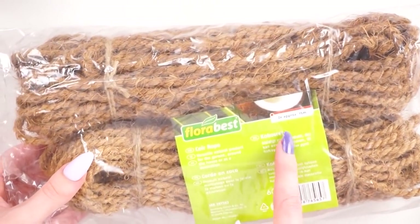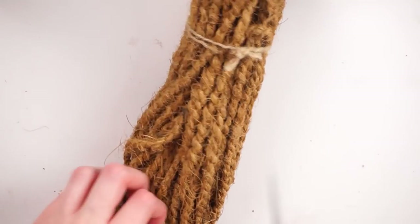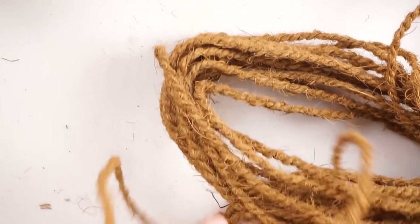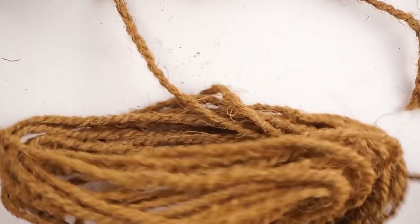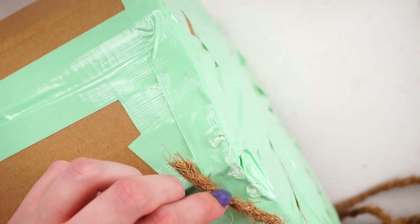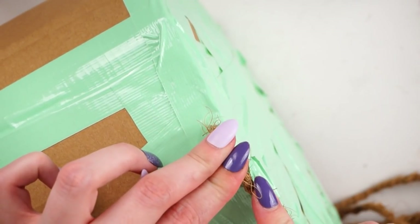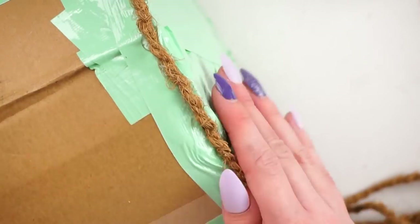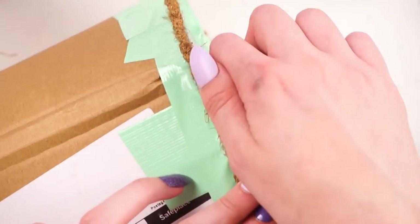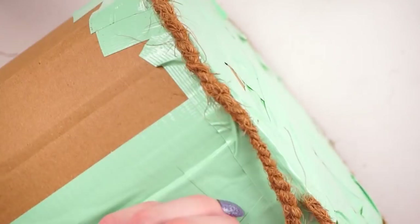Moving on, I then took some of this coconut rope — I think it's called coir rope or something like that. I found it in Lidl the other day when I was doing my weekly shop and they had 30 metres in there. They were two 15-metre rolls for £1.99, or you could get two packs for £3. So it was £1.99 for 30 metres or £3 for 60 metres.